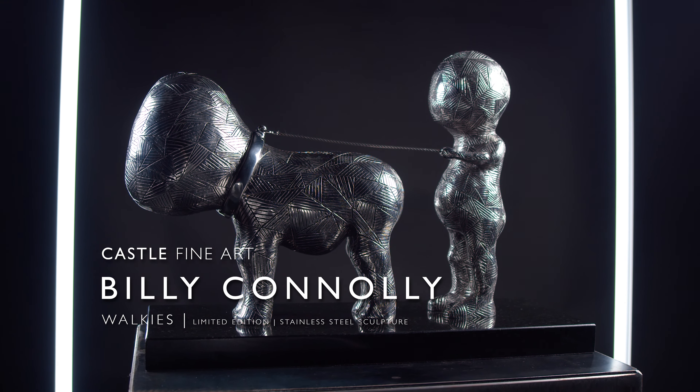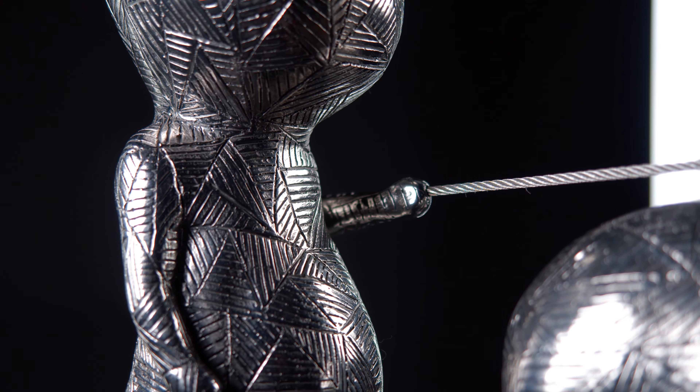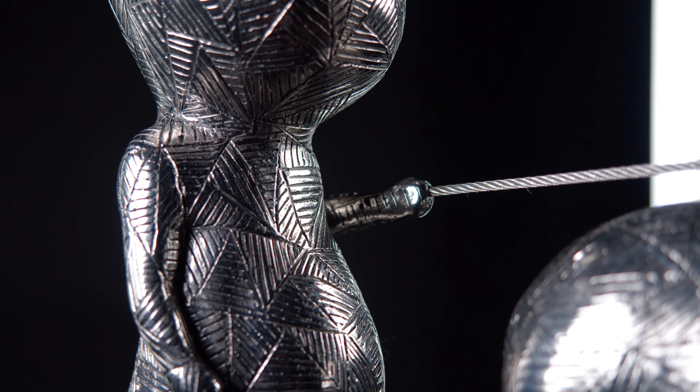I think he's brilliant. Being 3D and being metallic, it stands out like a piece of jewelry. It's got another life compared to the drawing, which is just flat against the page.